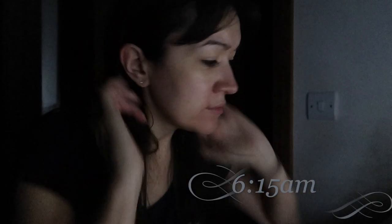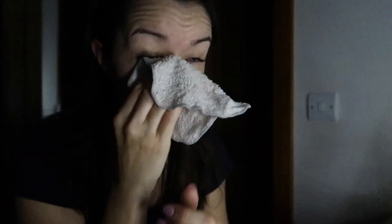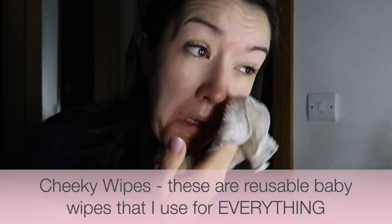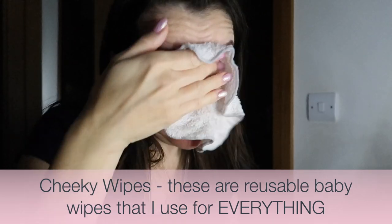I wake up before the rest of the family and start by pinning my hair out of my face with one of these hair grips — bobby pins, whatever you call them. Let me know in the comments! I then wash my face with just water on one of these cheeky wipes, which are basically little flannels — reusable baby wipes. I use them to take my makeup off at night and then wash my face again in the morning.